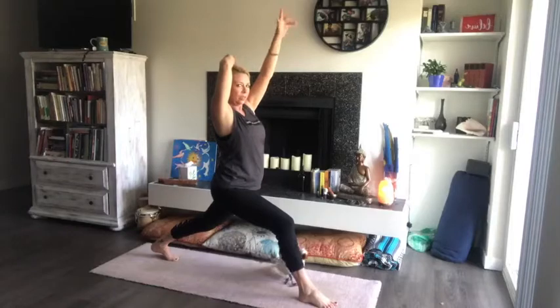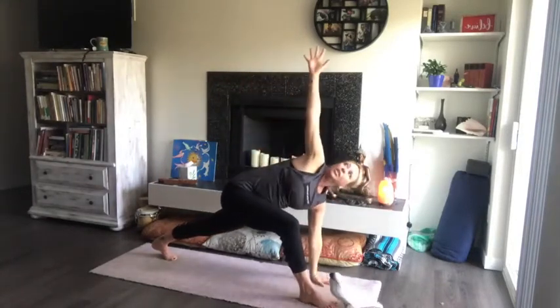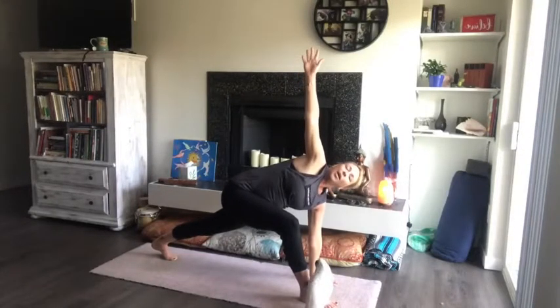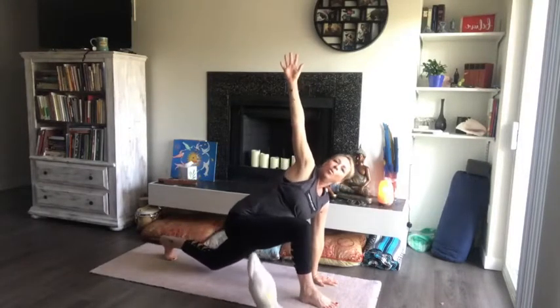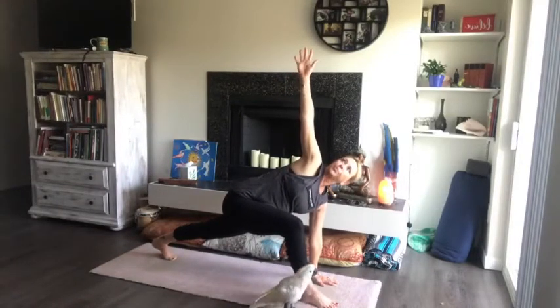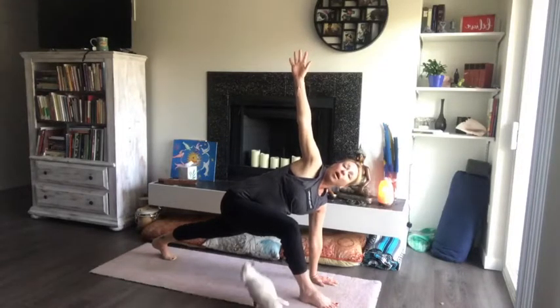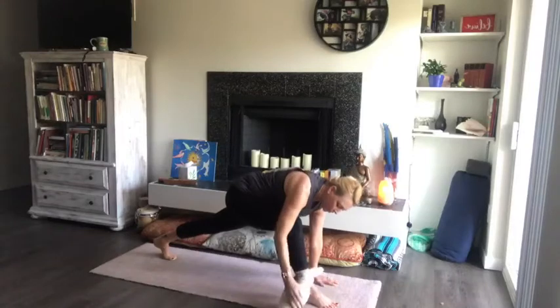Identify that right hand — jazz hands! Take that right hand and drop it straight down to the floor, look up at the left thumb, and breathe. You can be knee up or knee down, whatever works best for you. Listen to your body — what does your body need?